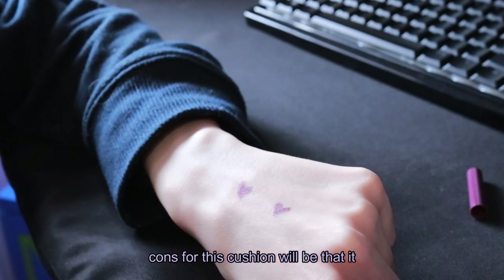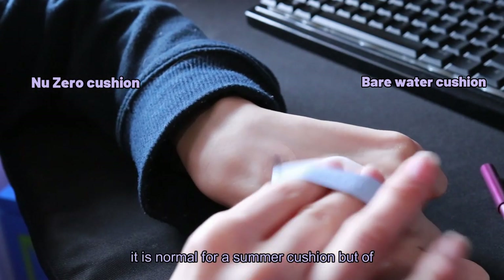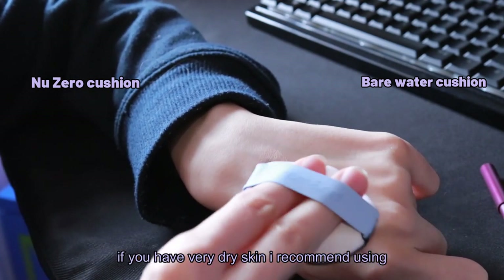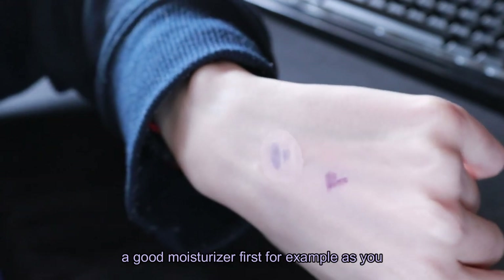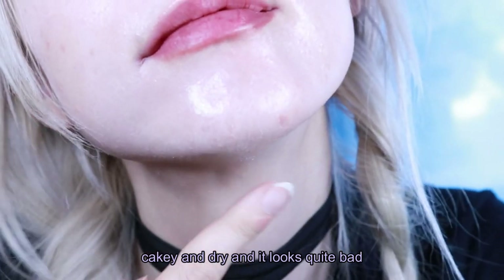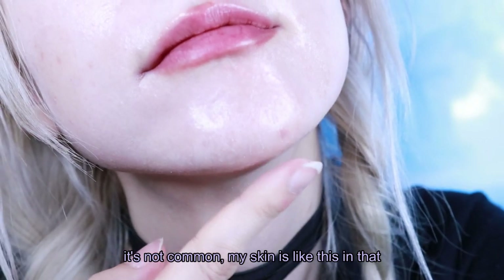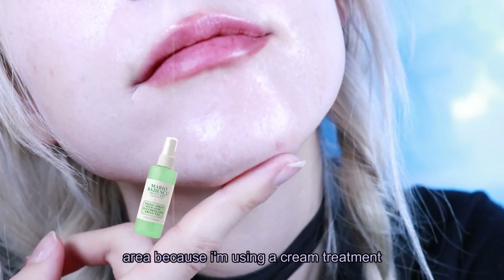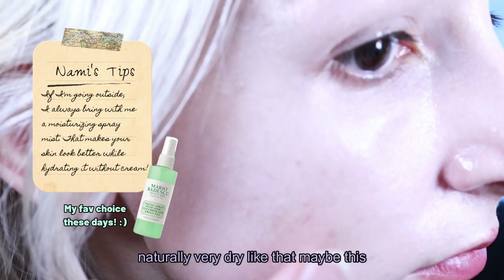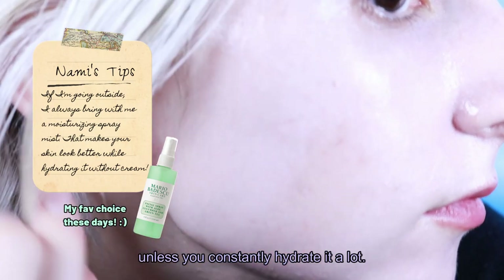So my cons for this cushion are that it doesn't have much coverage, which I repeat is normal for a summer cushion, but it depends on your preferences. And if you have very dry skin I recommend using a good moisturizer first, because as you can see in this area it has become quite cakey and dry. My skin is like this in that area because I'm using a cream treatment that dries it out a lot, but if your skin is naturally very dry, this cushion may not look very good on you unless you constantly hydrate it.